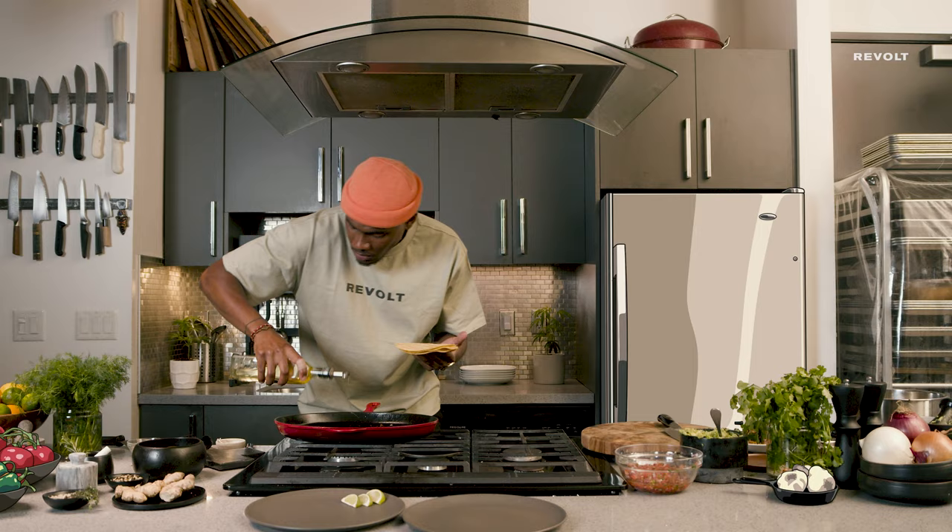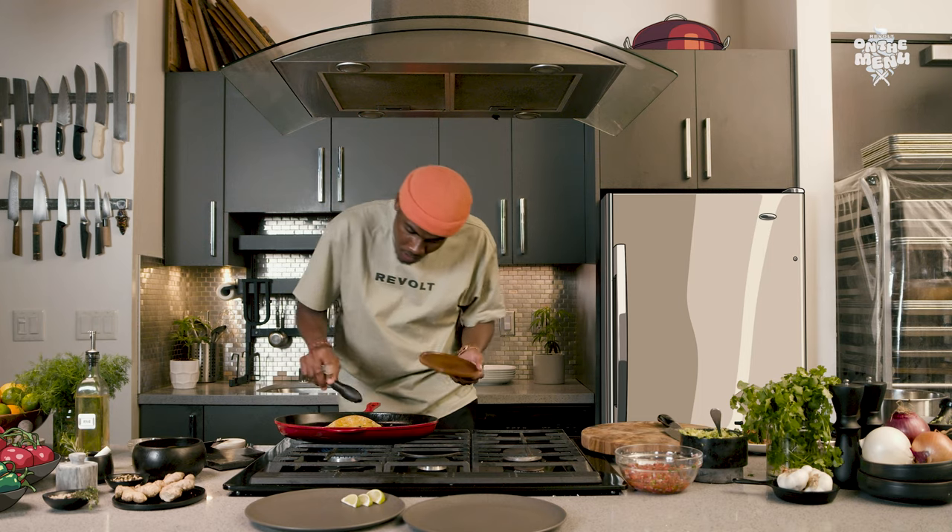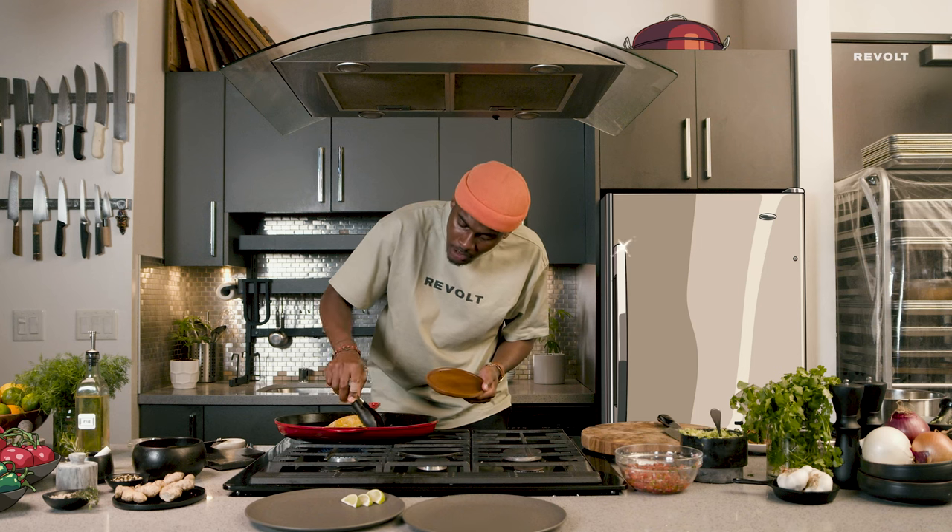We'll add some oil — just a little quick shallow frying these tortillas. Once you see them bubbling, it's a good sign to go ahead and pull them.